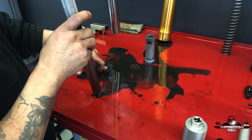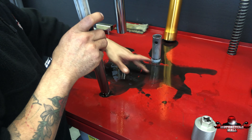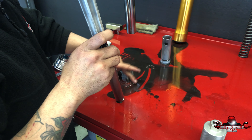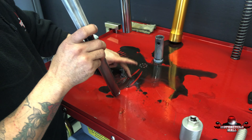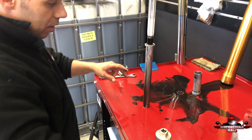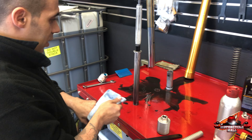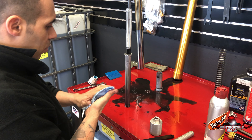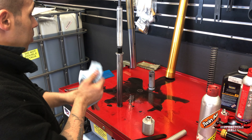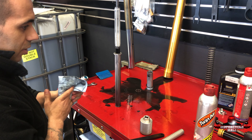From the forks — it doesn't matter if it's an Öhlins fork or an OEM fork, all of them do this. You guys need to keep in mind: forks get hot while they're working, and when they cool down they make condensation inside, which helps create all this nasty stuff inside.